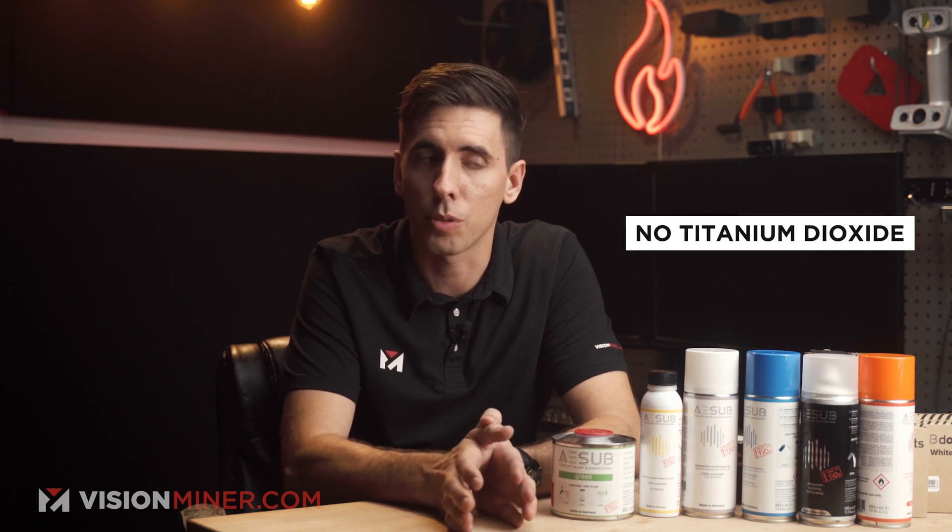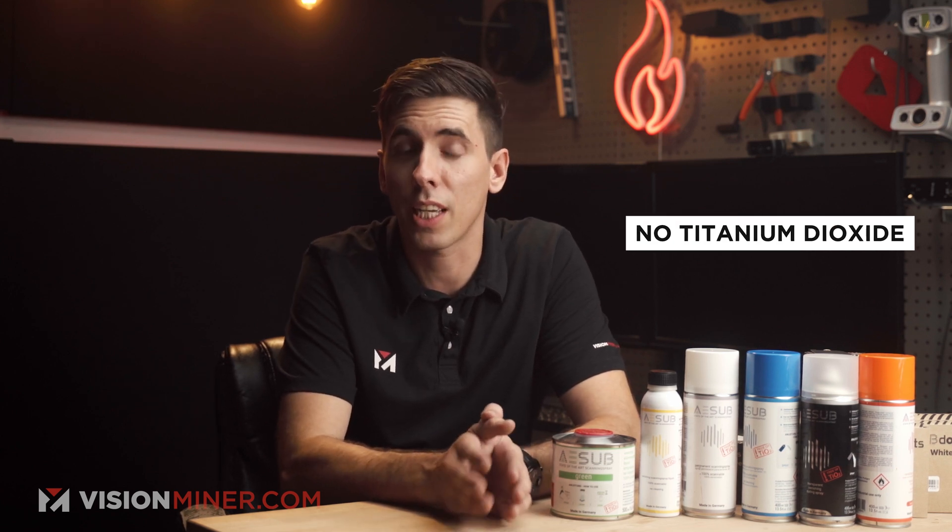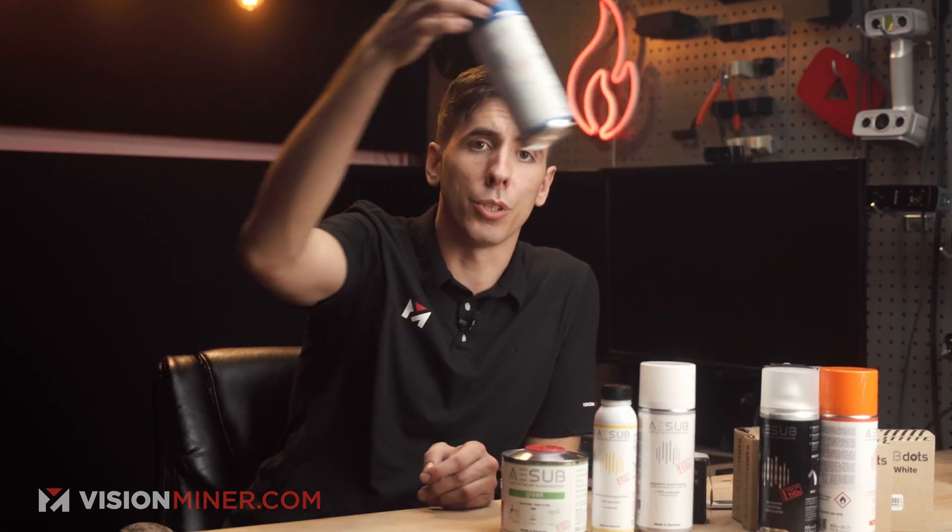Unlike other products on the market, ASUB contains no titanium dioxide, which means it's a lot safer for the workplace and you can get it in places like California. ASUB comes in six different versions — whatever your application or need is, there's going to be one that works for you.